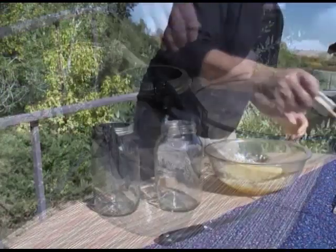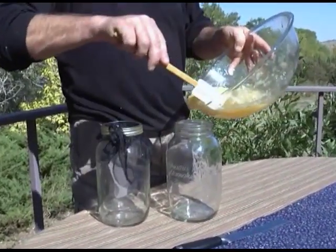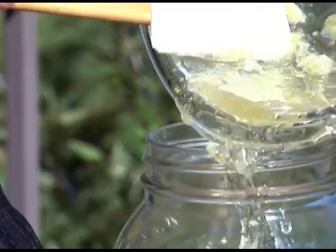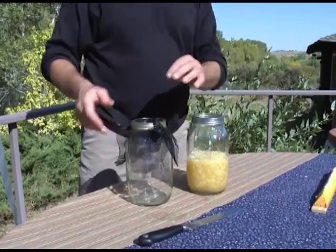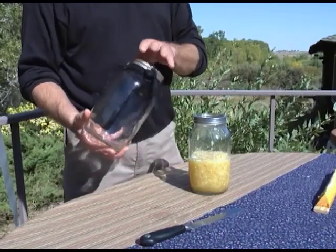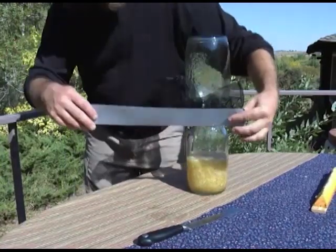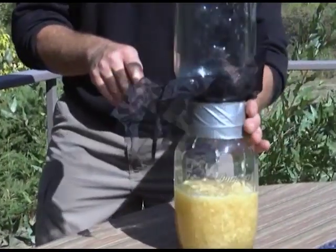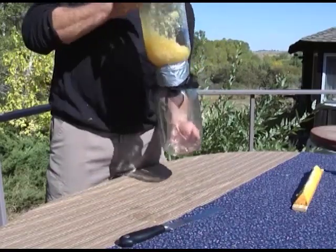Fill a second jar with the honeycomb mash. Screw the rim on the second jar, then secure it with tape to the rim of the first jar. Flip the jars over like an hourglass. Set it in the sun or a warm place, and watch the glistening golden honey flow.